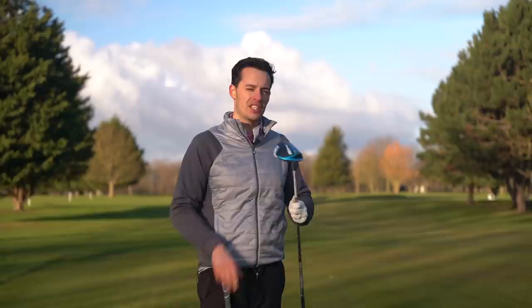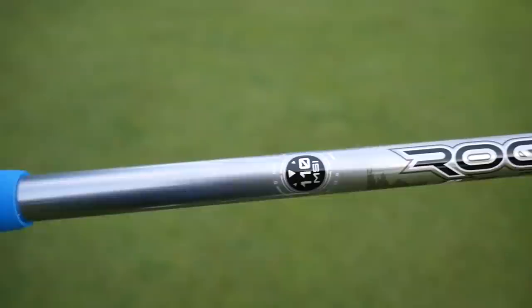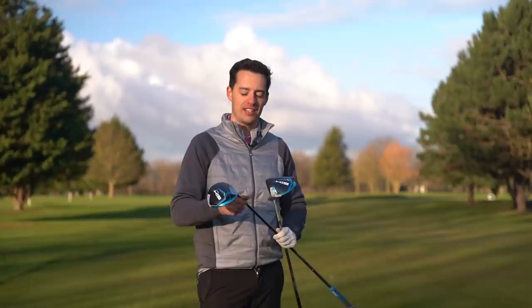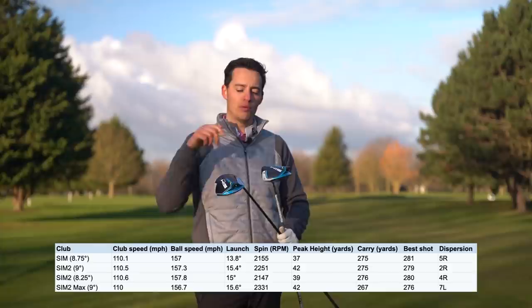I tested both drivers on the GC Quad launch monitor indoors using Titleist Pro V1x golf balls, testing against the SIM with my custom fitted shaft. I've got the shaft I was custom fitted for by TaylorMade for my SIM driver in nine degrees, and nine-degree heads for the SIM 2 drivers. I didn't have a nine-degree head when I tested the original SIM driver, so there are slight discrepancies in loft, which I'll flash up on the screen along with all the data.